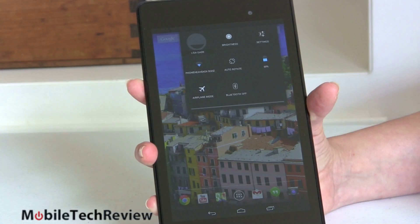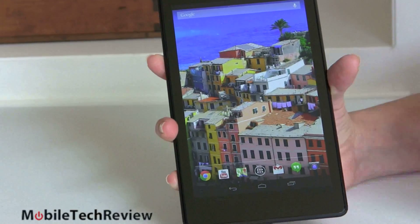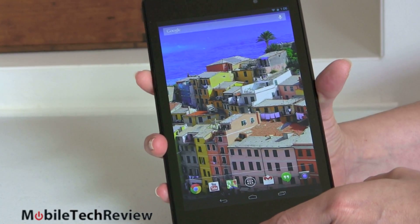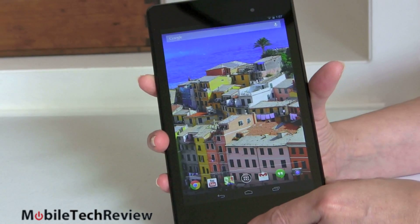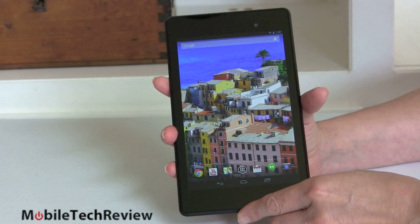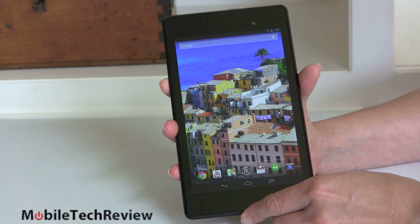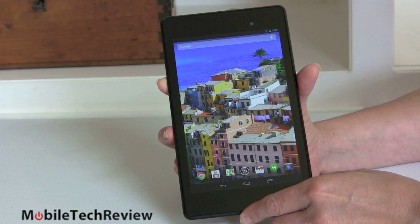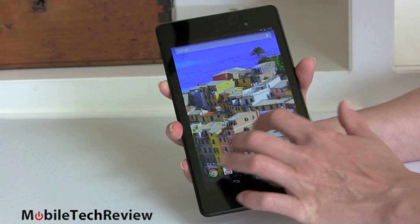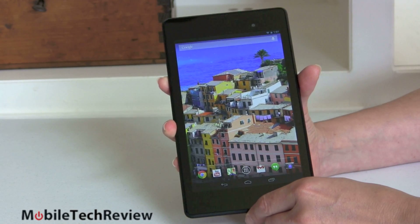The tablet runs on a 1.5GHz Qualcomm Snapdragon S4 quad-core CPU — the same one we've seen in the Sony Xperia Tablet Z, for example — and that's a fast CPU. We saw it in some of last year's high-end smartphones. We're not seeing anything quicker inside tablets right now, and it benchmarks very well. Android 4.3 has some OpenGL optimizations that should help games perform even better, as well as the UI itself. Absolutely no complaints about speed — with a Nexus device running bare-bones pure Android on decent hardware, that's typical.